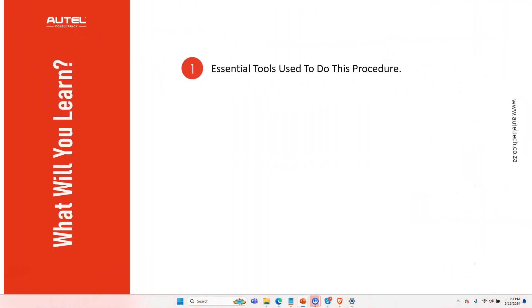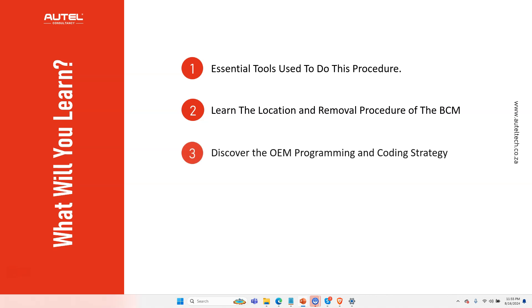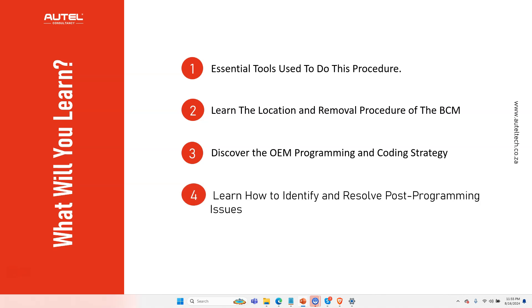Here's what you're going to learn by the end of this presentation: you're going to see what tools are used, learn the location and removal procedure of the body control module, discover the OEM programming and coding strategy, learn how to identify and resolve post-programming issues, and lastly how to program a used body control module on a 2014 Ford Fiesta.